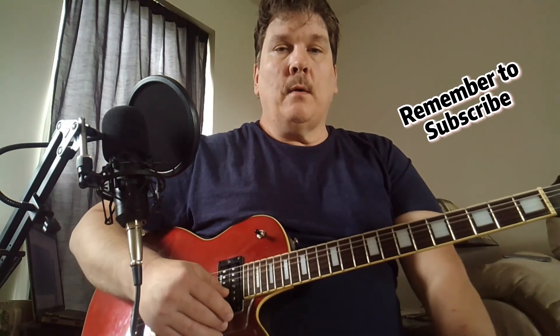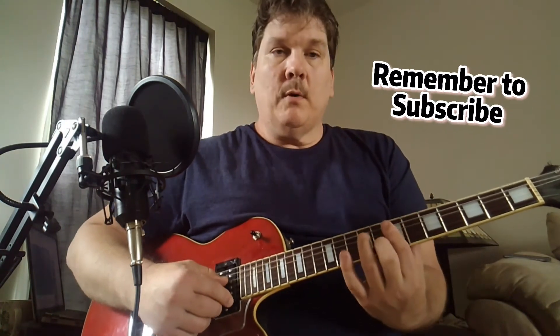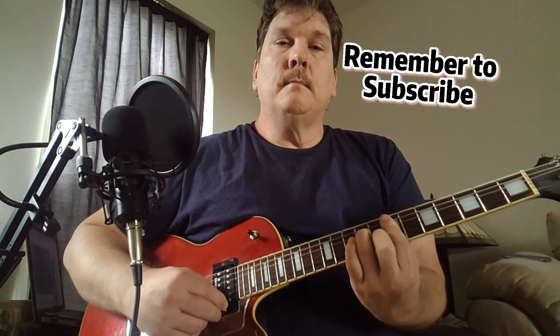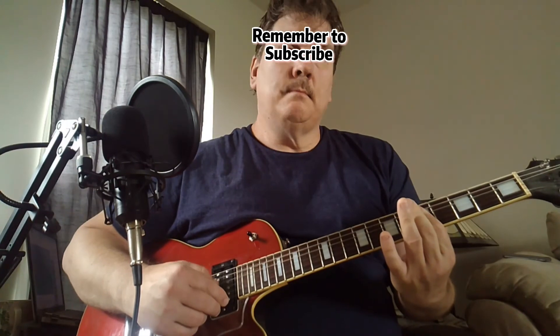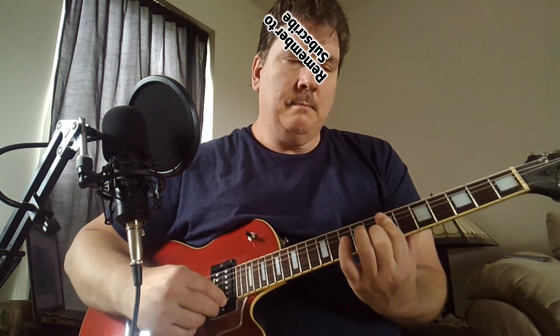All right, that's pretty much the whole riff. It's those three chords. Let me just mess around with that, have some fun with it. Thanks for watching, bye!